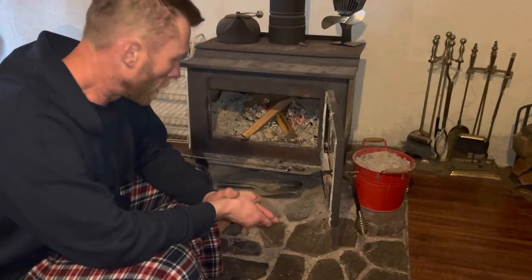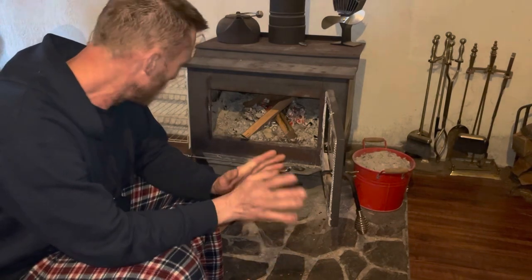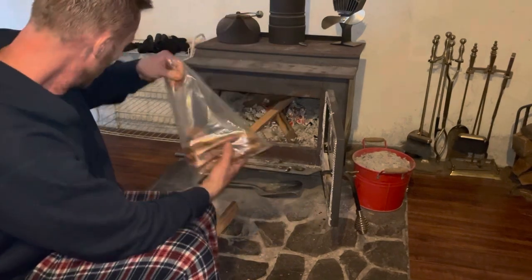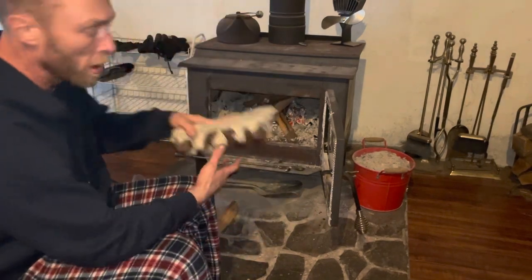Good morning everyone. Welcome back to the Savage Firewood channel. It's Brad here. Today I'm going to show you how I make a fire starter — a very simple way with two variations. I make them in pucks and into egg cartons. Stay tuned.